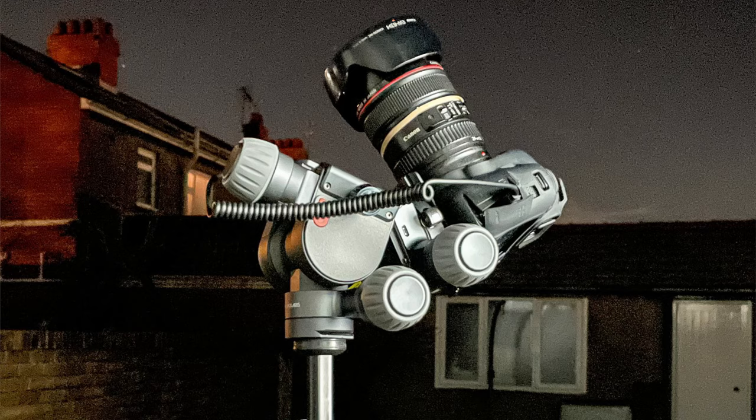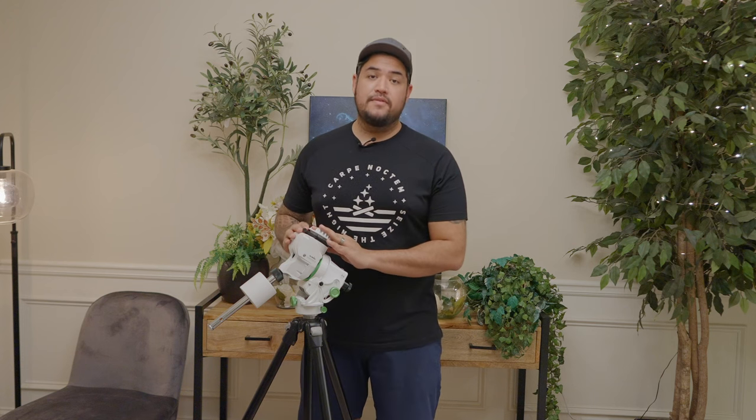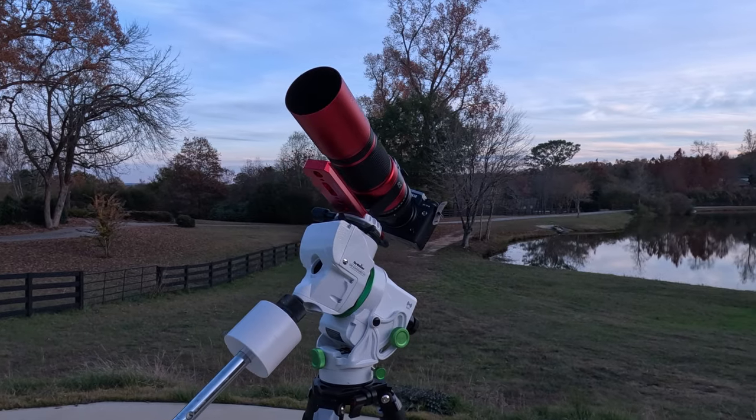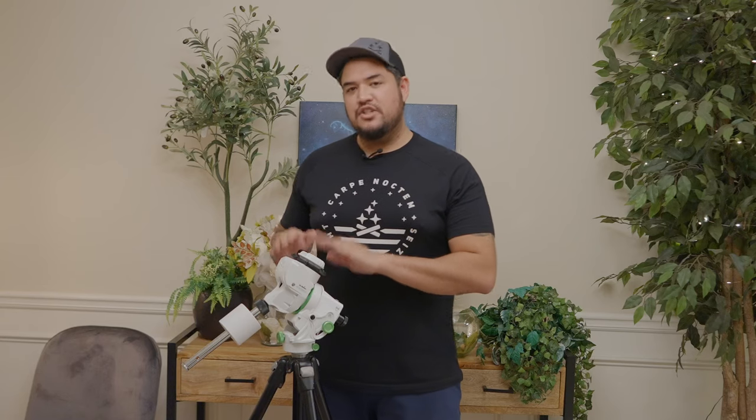There are a lot of different star trackers out there — the Move Shoot Move, the Polaris, the Sky Tracker, the Star Adventurers. I've got the SkyWatcher Star Adventurer GTI here, which is great for deep space astrophotography. Any of the SkyWatcher Star Adventurers are great for deep space astro because they can hold a good amount of weight — up to 11 pounds — so when you combine your long focal length lens or telescope and your camera, you need something like the Star Adventurer to handle all of that while tracking the stars.